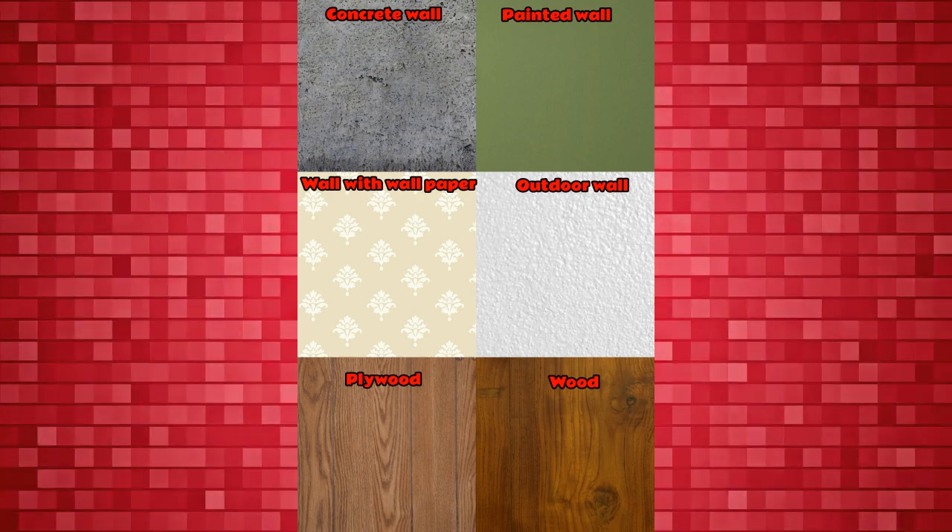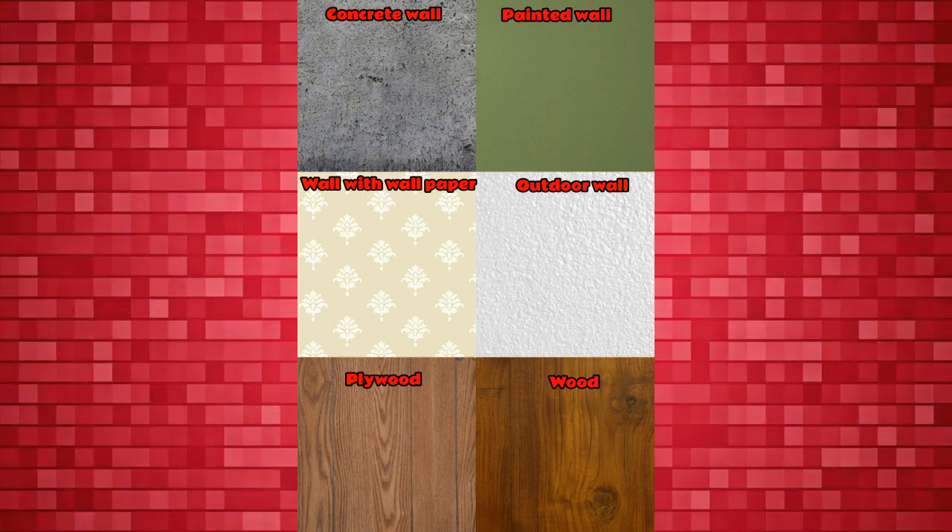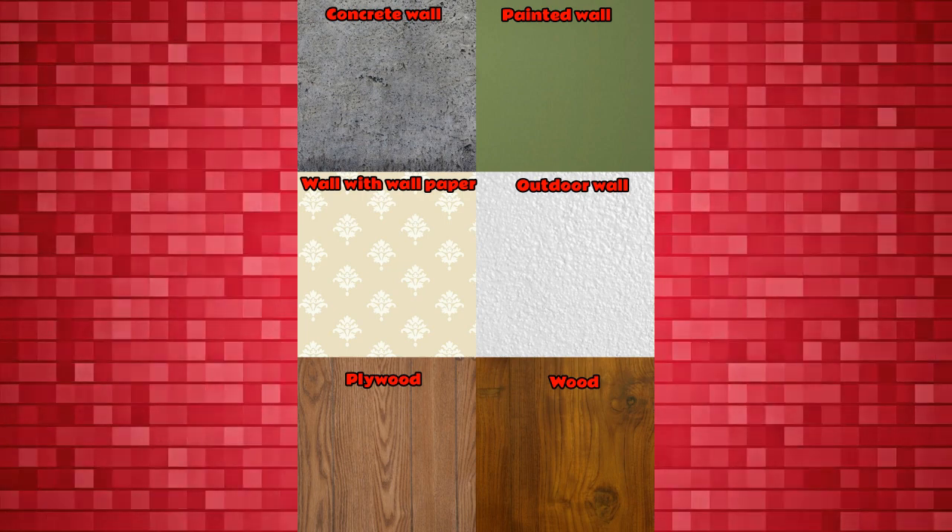You can use Jinka nails on concrete wall, painted wall, wallpaper, outdoor wall, plywood and wood.